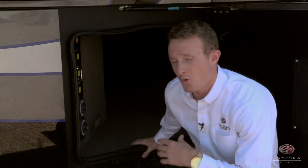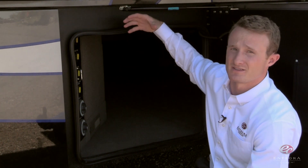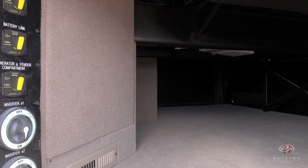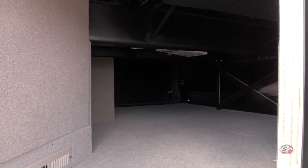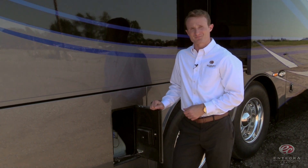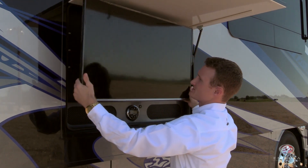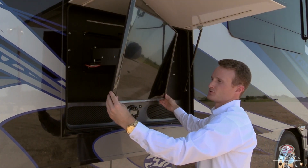We've also relocated and upgraded your batteries. They're going to be located in the center of the coach for balancing, and they're L16 batteries, so we've replaced your eight with four taller, more powerful L16s. Something I know you've all been asking for is dual DEF fill, which we've delivered this year. If you remember last year, we introduced pan to all of our exterior entertainment centers, so this year we wanted to go one step further and introduced tilt as well.